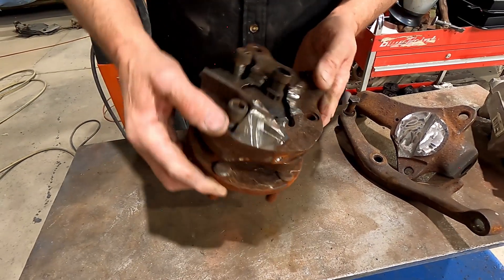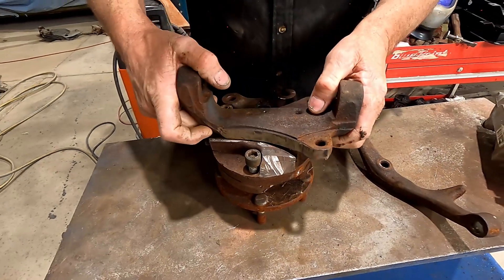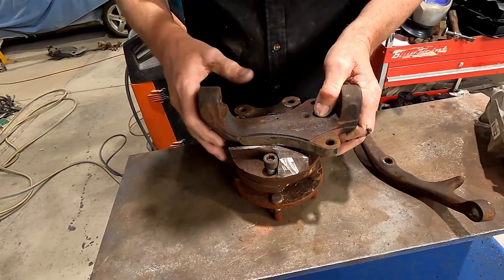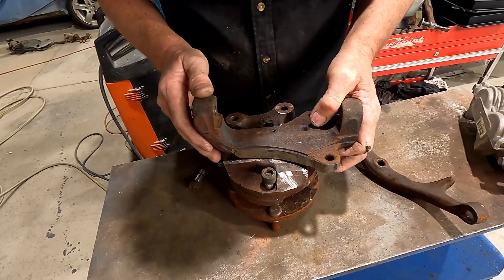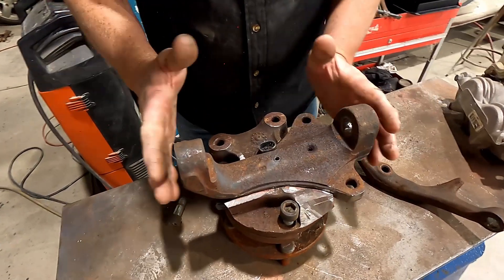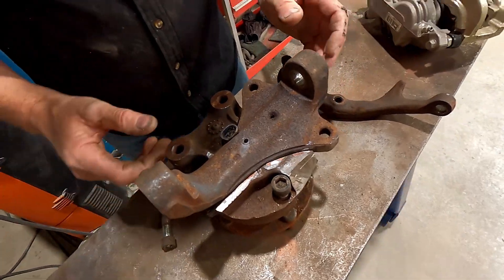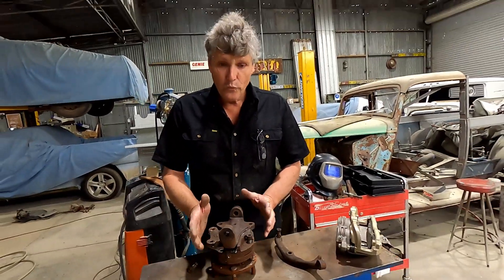Any measurements we make have to allow for the brake disc, which is 10 millimeters from this face. When we sit it all together, so far I'm within about four millimeters of where I need to be. I've still got to tip it this way a little bit and drop it in there a little bit.